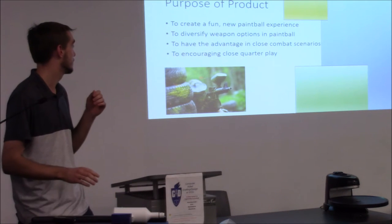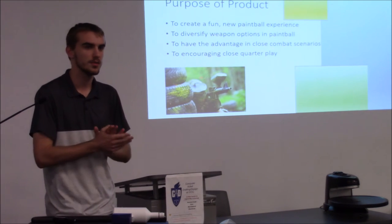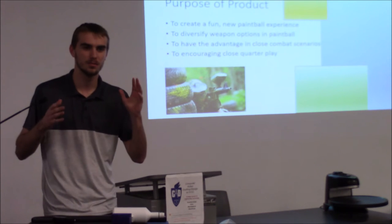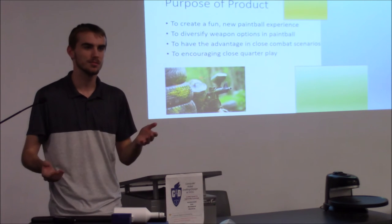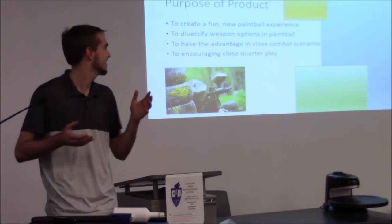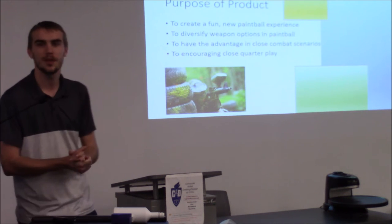The purpose of the product — the primary purpose is to create a fun new paintball experience. If anyone's played paintball before, they know there's pretty much one type of gun and they all shoot one paintball at a time. It's fun, but it's nice to mix it up. The second point is diversifying weapon options in paintball.